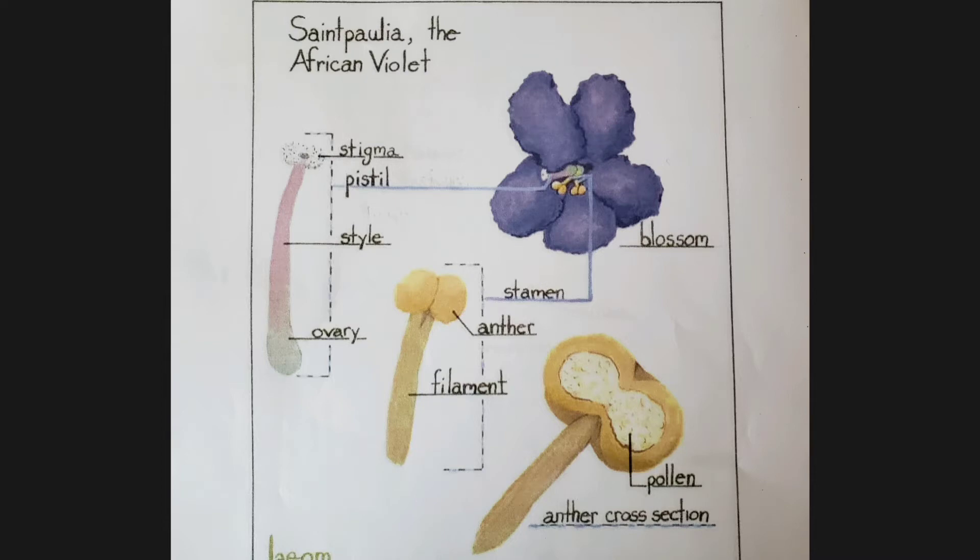Here I printed out from the website the African violet reproductive system details. The most important part is to identify on the flower the anther filled with pollen, and the stigma on the top of the pistil.